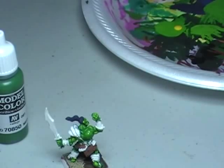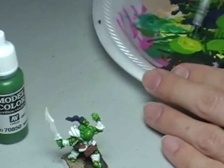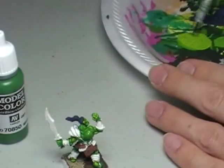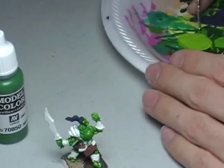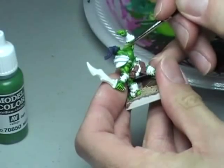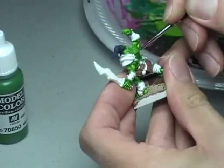That's one highlight. This is going to go real quick. The next highlight, all I'm going to do is add one more drop of Flat Yellow, making this basically a one-to-one mixture of Flat Yellow and Medium Olive Green. I'm going to pick up a little bit of that on my brush and we're going to work basically on the tops of the muscles — anywhere where the sunlight would hit the model.